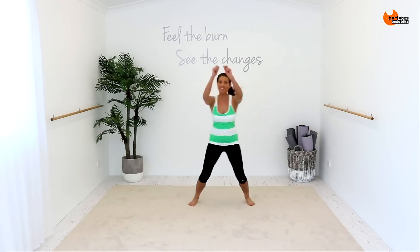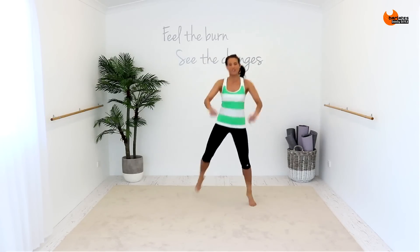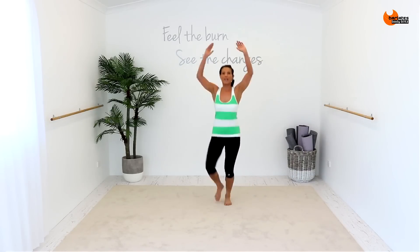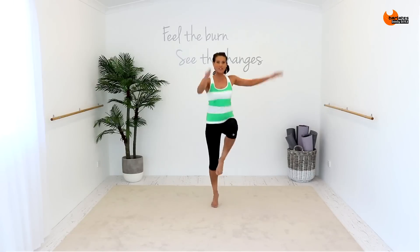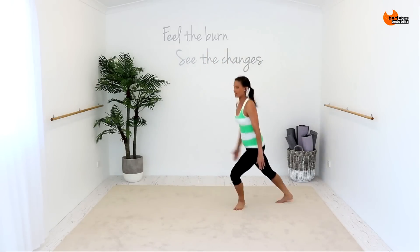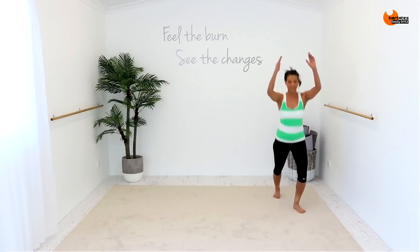Now it's single, single, double. Single, single, double. It's cross. It's single, single, single, it's cross. Double, but you're stepping behind. Single, single, double in front. Step behind, step behind. Across, two, three, four. Outside leg. Across, two, three, four.